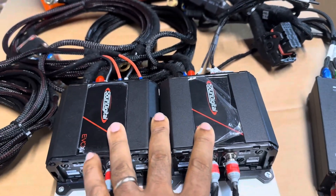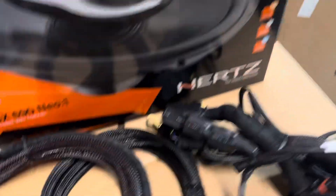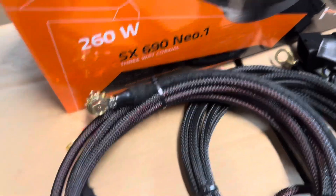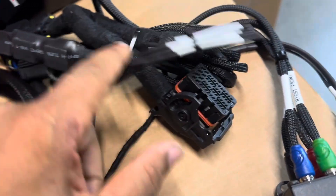We have two 400.4s bridged, giving us 200 watts to each 6.5" and 200 watts to each 6.9". Upgraded factory ground, fuse distribution block, and T-harness makes it plug-and-play to the factory radio.